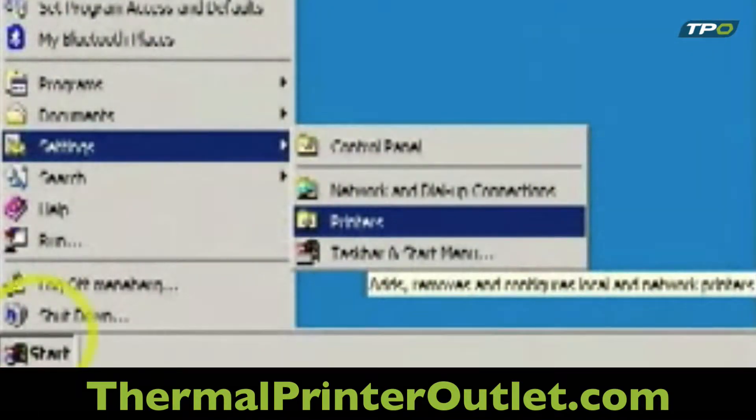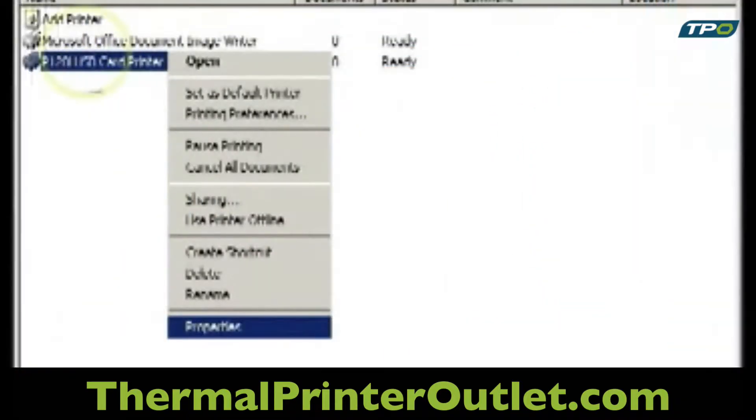First, click the Windows Start button on your computer screen. Then go to Settings and open the printer's directory. Now select the P120i printer and right-click to open Properties.